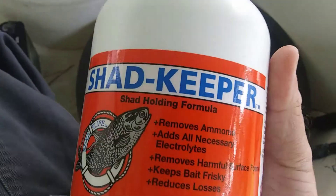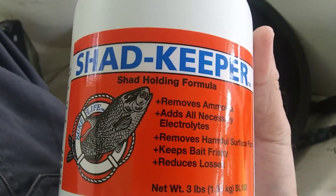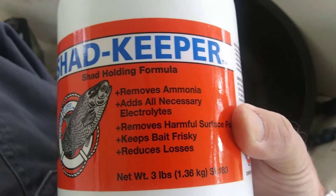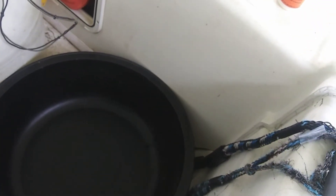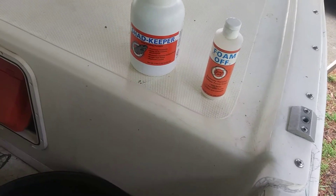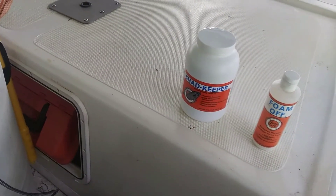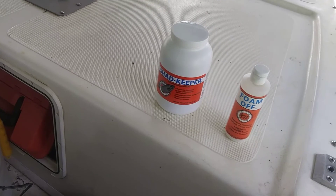The second thing, also made by Sure Life — and Sure Life never gave me a single thing, ever — this stuff is not exactly cheap. But you put this in the actual water as well, and it helps you out with the ammonia. It helps you keep those fish less stressed and alive longer. I've used both of these for years now, and they do make a serious difference. If you're tight on cash, get the Foam Off. It costs a little bit of money still, but that bottle will typically last me a season or longer. The Shad Keeper is somewhat expensive, and you need to use a fair amount of that with every large bait tank.